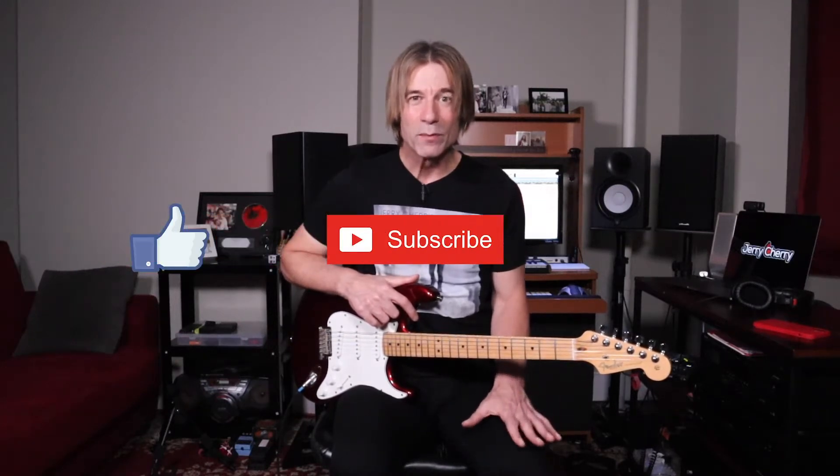If you find this video helpful, please tap the like button, hammer on the subscribe button, and ring the bell for notifications. Thank you.